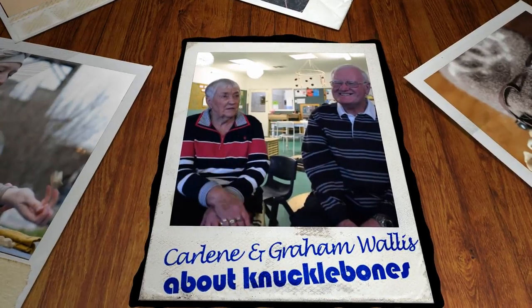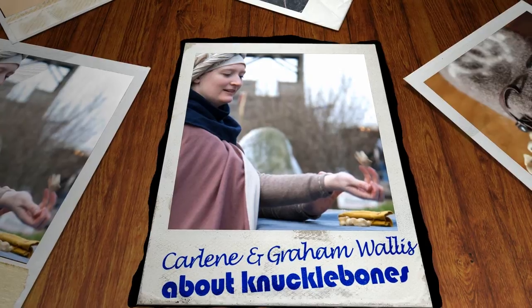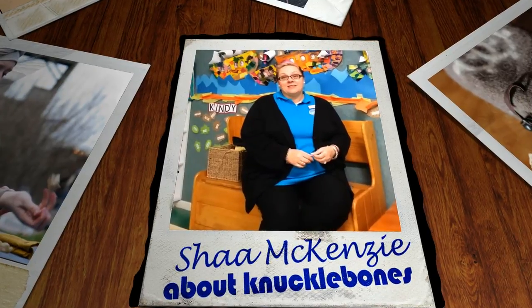We used to play knuckle bones with the bones. I used to get the bone out of the leg and then you'd paint them in colours. They had five and you'd have to throw them up. We were very skilful at that one. That was really cool.